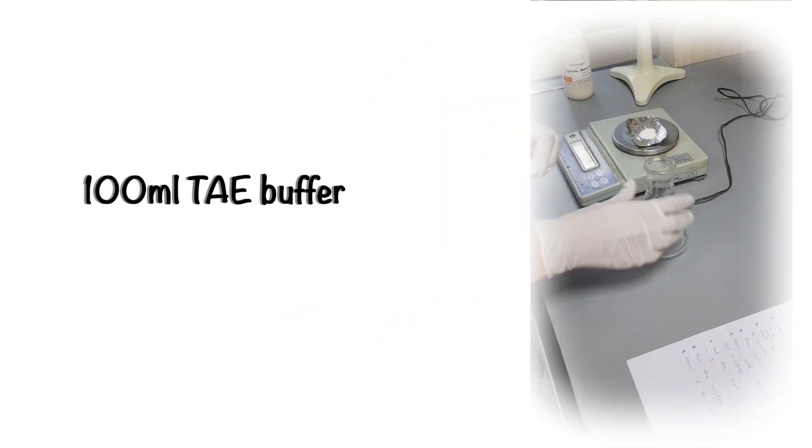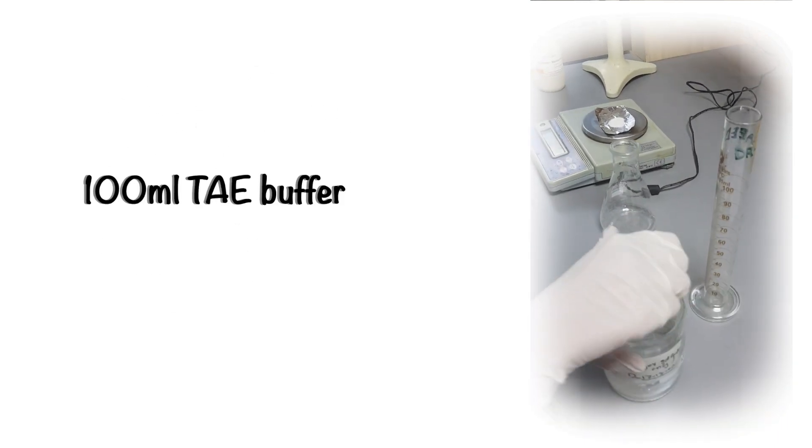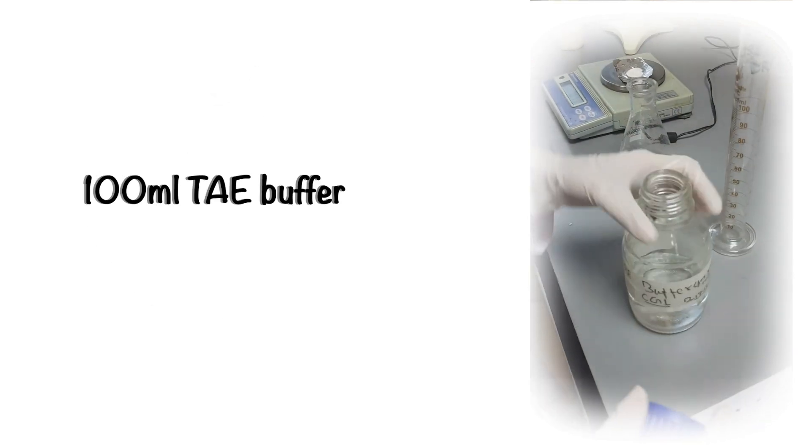Now take the 1x solution of TAE buffer — we will shortly make a video on its preparation also. Measure 100 ml of TAE buffer in a measuring cylinder and pour the buffer in a flask, then add agarose powder in it.